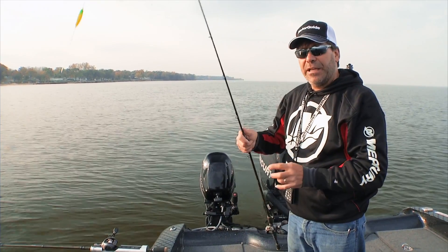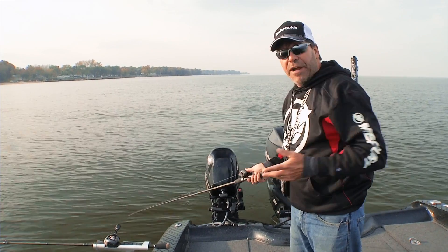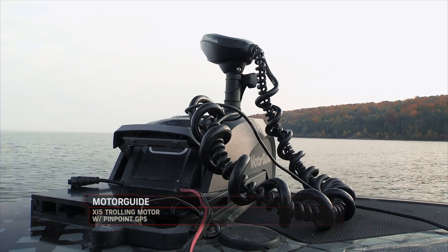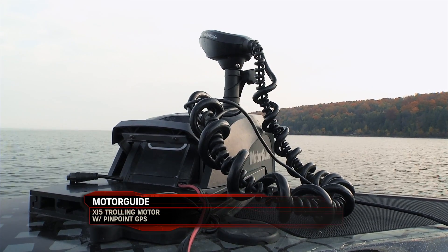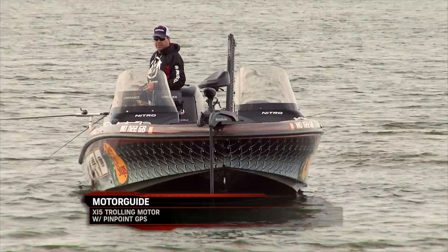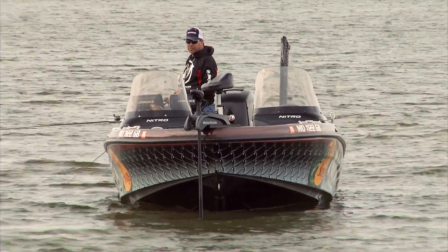Keeping the boat moving smoothly is really important, and that's where this XI-5 trolling motor is really an invaluable aid. What I like to use on the XI-5 when I'm slow death or bottom bouncer fishing is something called heading lock. Basically what heading lock does is it lets me get my motor pointed the way that I want it to go.